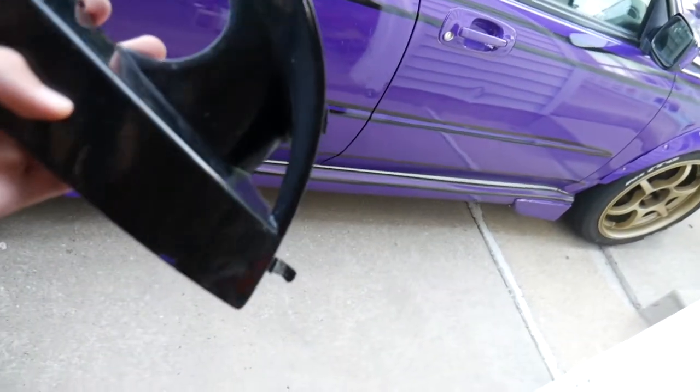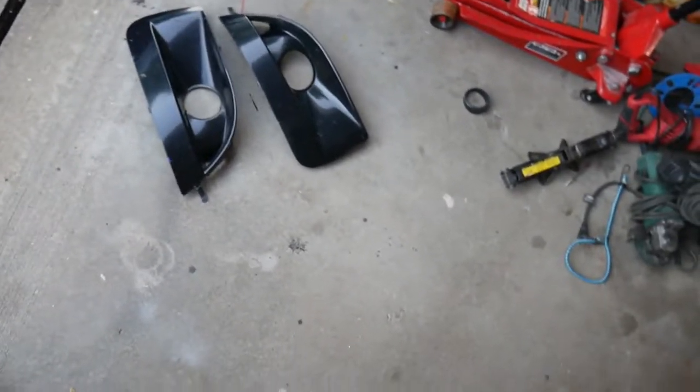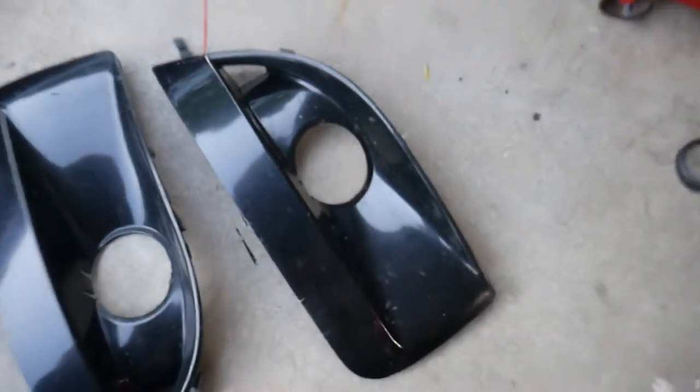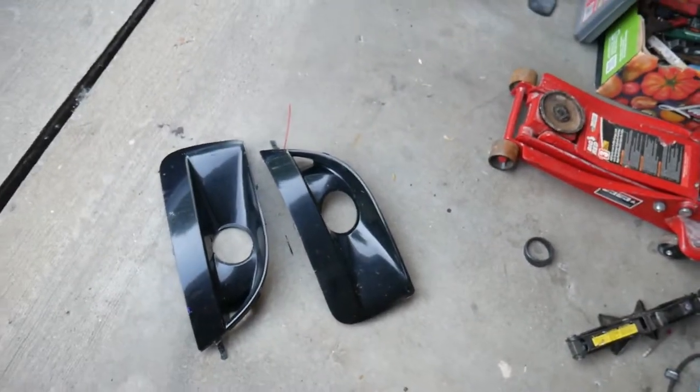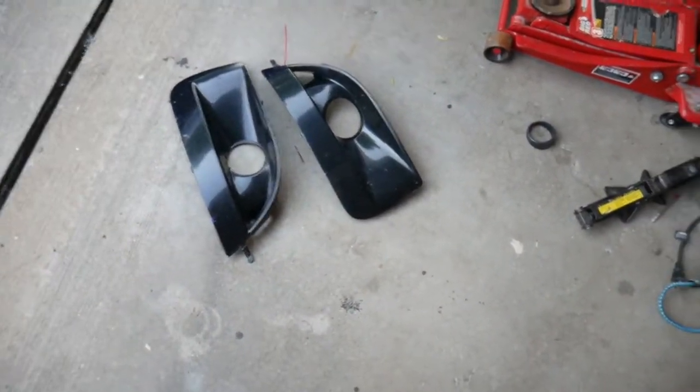Since it is summer, there are bugs flying around everywhere, so there's some bug guts and other dirt sitting on these. I just have to clean them up and then we'll do the wrap.